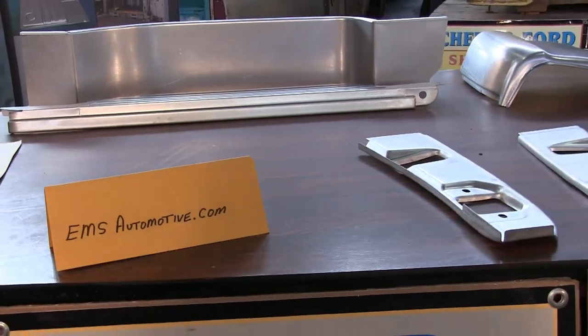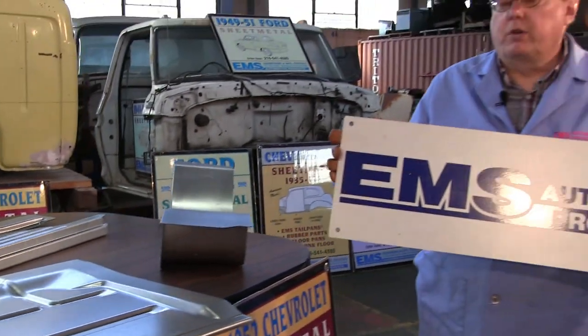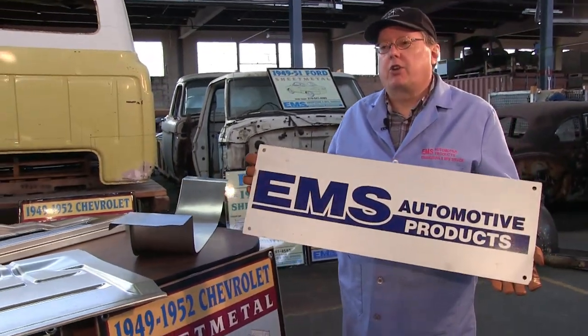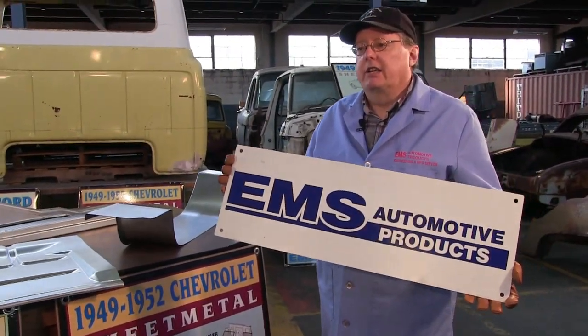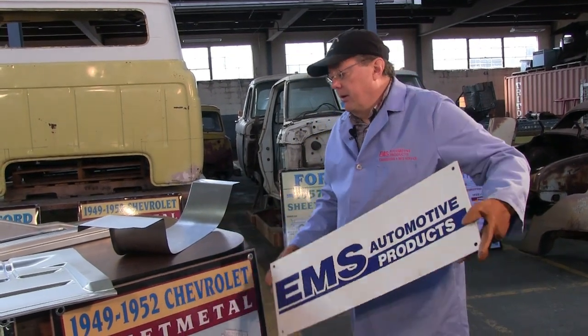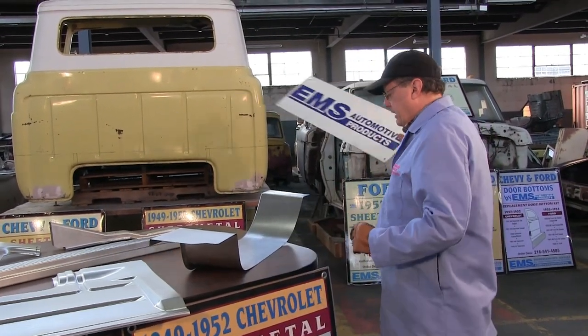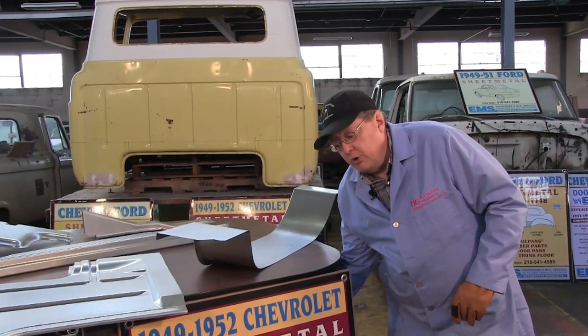Good afternoon. It's EMS Automotive, manufacturer of sheet metal for old cars and trucks. Today we're going to talk about 57 to 60 Ford F-100, one of the most popular pickup trucks on the market today. And we're going to talk about our new products.